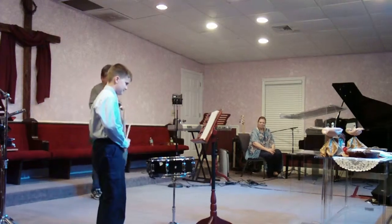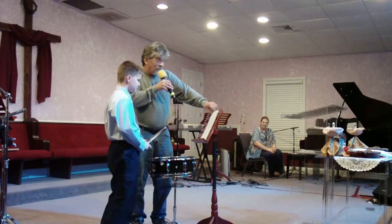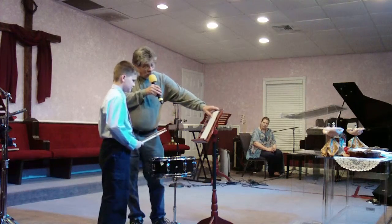All right, good job. These things are not easy by no means. This next rudiment is called a paradiddle.